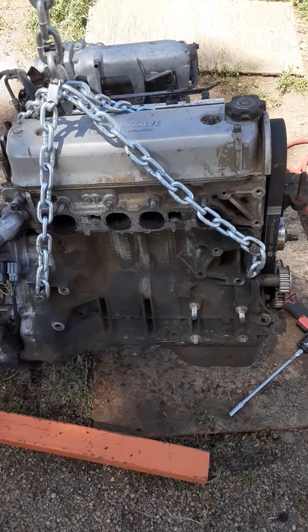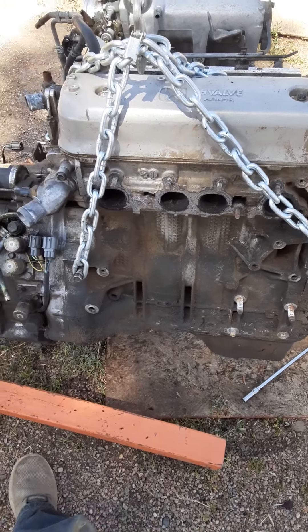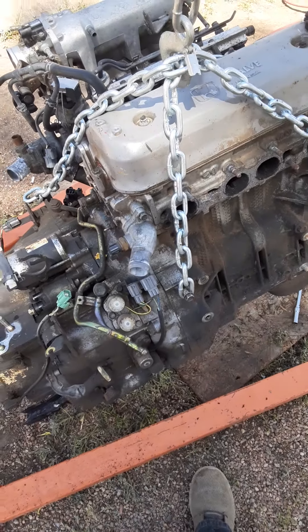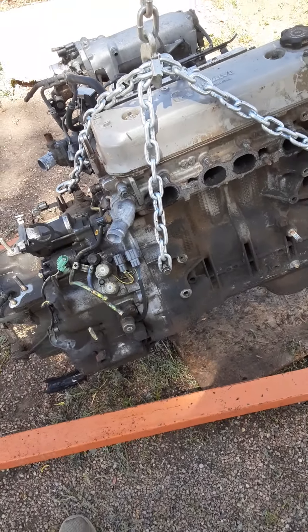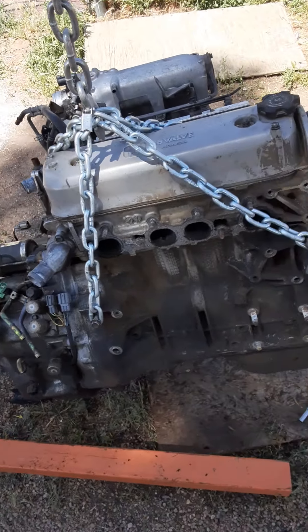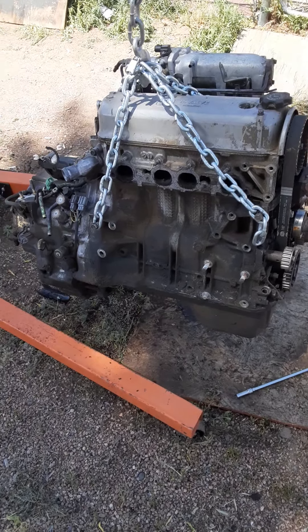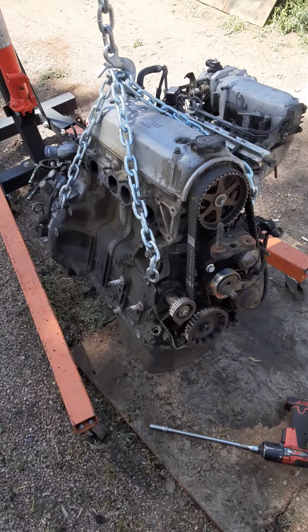What we have here today is a Honda Accord motor F22B2 doing a teardown. I pulled it out of a green car that I bought for $200. It was in a front-end collision, so I'm gonna be replacing the front clip, the quarter fenders, front bumper, all that.